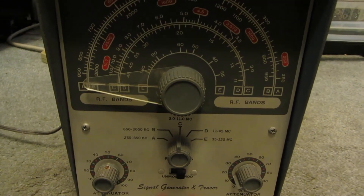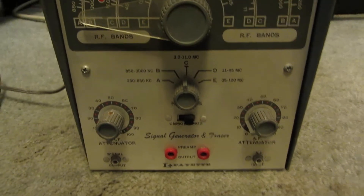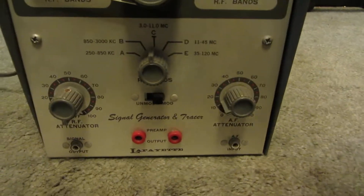Hey folks, this equipment autopsy is the Lafayette signal generator and tracer. I have no idea what model number it is — there is nothing on it that I can see.